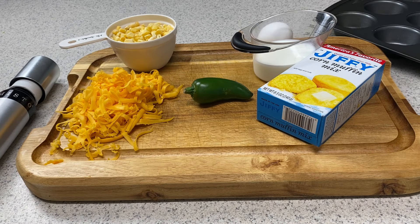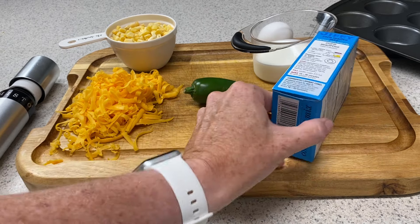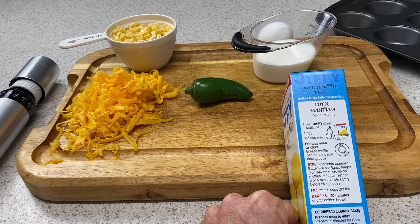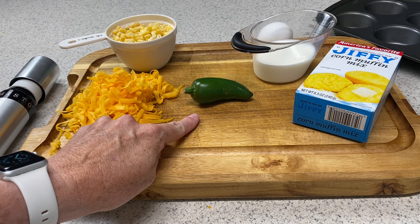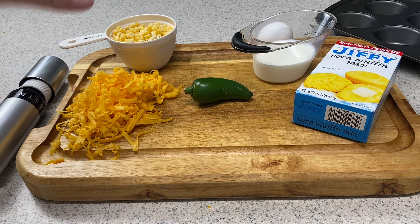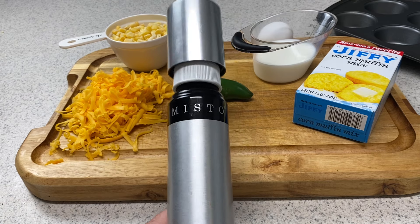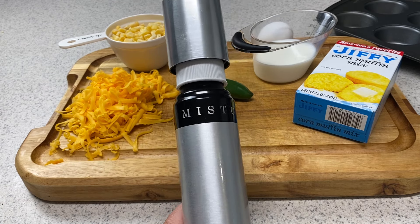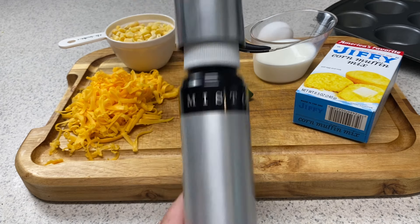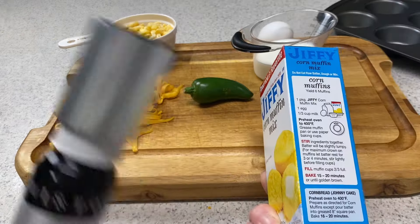To make our jalapeno corn muffins, we're going to need a box of Jiffy Corn Muffin Mix. The package gives you the cooking instructions, so we're going to need one egg and a third cup of milk, one jalapeno diced finely, a cup of cheddar cheese, and a cup of frozen corn. Then we're going to mix all of this together, spray our muffin pan — I'm using a regular vegetable oil in a Misto sprayer, I'll link it down below — and it'll cook in about 15 to 20 minutes.